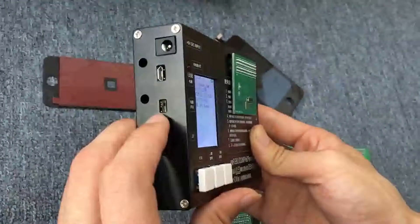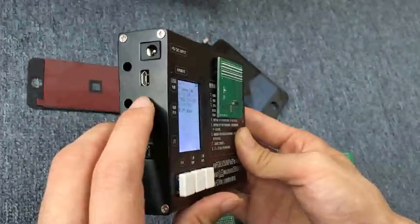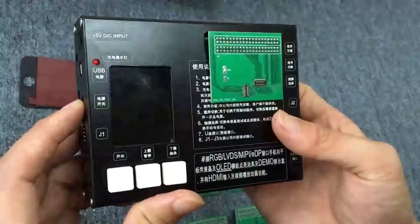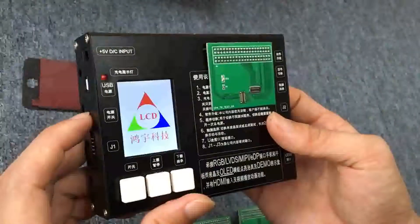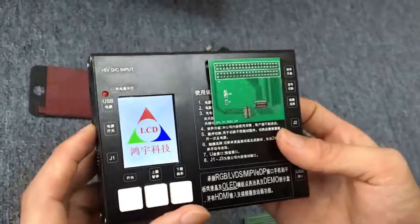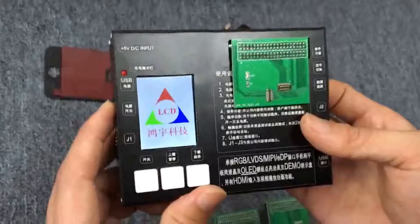Okay, this is the palm button. Turn off it, turn off it, then turn on it. When you change the type, you should turn off the palm button, then turn on it again.